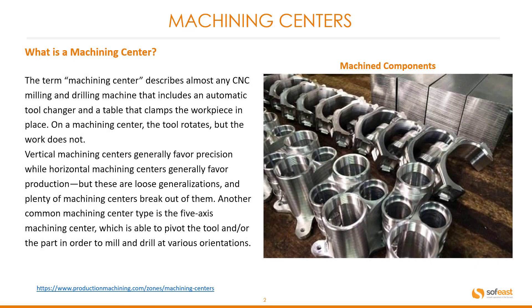So what is a machining center? The term machining center describes almost any CNC milling and drilling machine that includes an automatic tool changer and a tool that clamps the workpiece in place. On a machining center the tool rotates but the work does not. Vertical machining centers generally favor precision where horizontal machining centers generally favor production, but these are loose generalizations and plenty of machining centers break out of them.